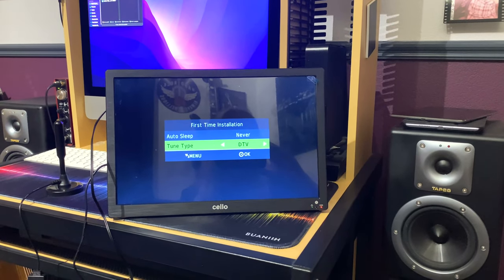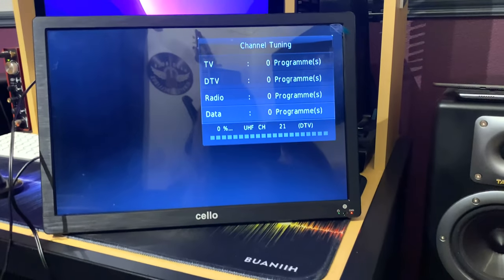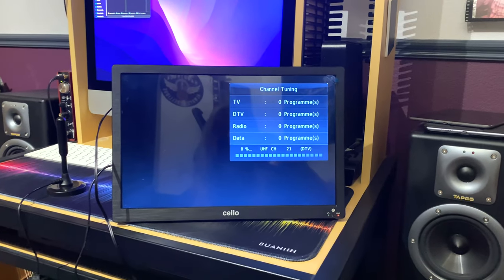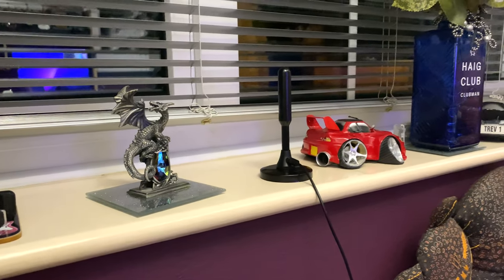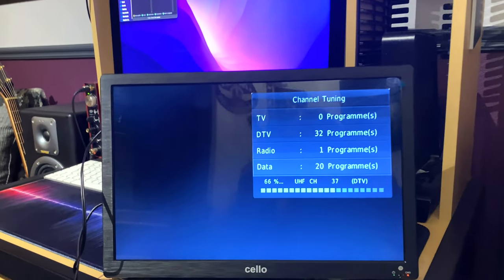It seems to be working OK, so it's doing a tuning scan. We'll see how many channels it picks up — bearing in mind I haven't really moved the aerial around. I moved the aerial away from the computer screen, my iMac, and put it on the window ledge, and it's getting about 32 channels. After about 45 minutes of trying and moving the aerial around, I've got 53 channels, 24 radio programs, and 3 data. And it's still on 90%, so I might get a few more. Fingers crossed.